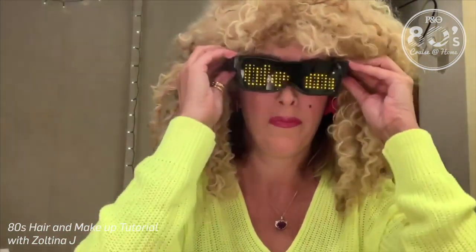The final touches — you need your 80s mole. And the last thing is to hide the tragic makeup that you've just put on. We miss you guys! Woo!